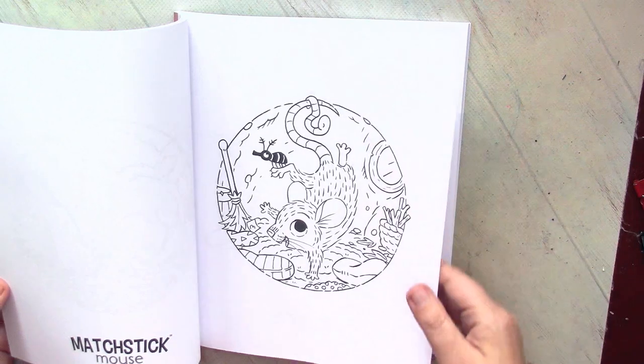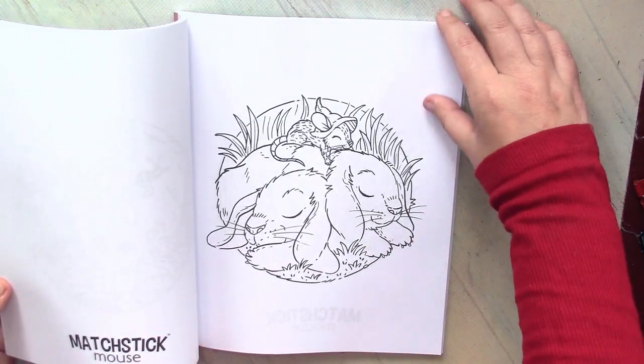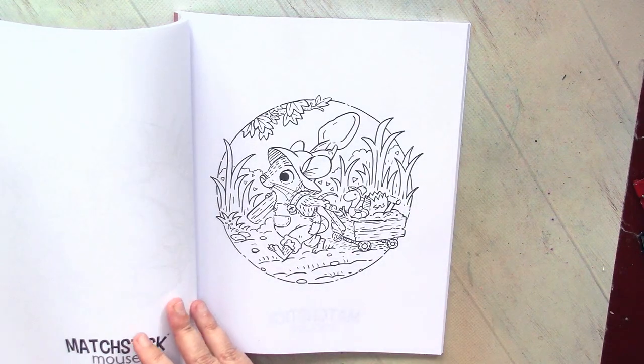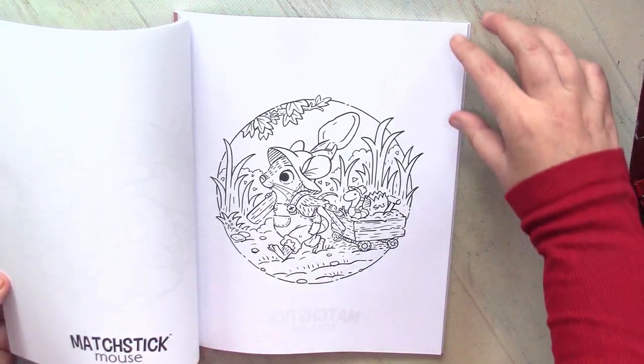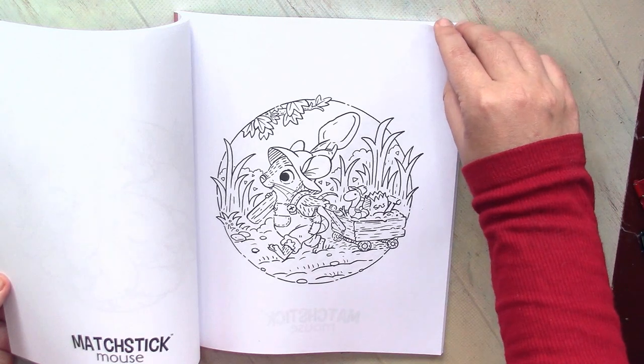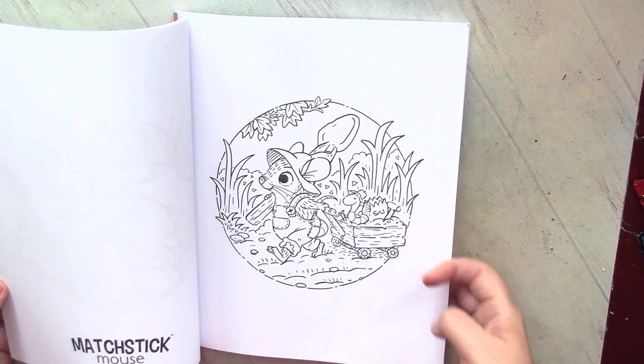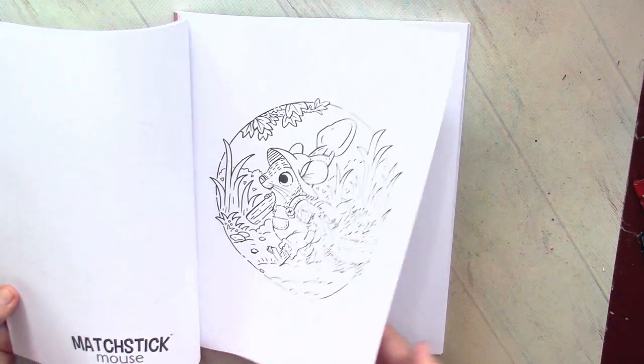It's also a book which is not actually connected to a season like it was with Christmas Mouse. So it's a spring book but also a summer book — you can color it the whole year. Look at this worm on the head, oh so nice.